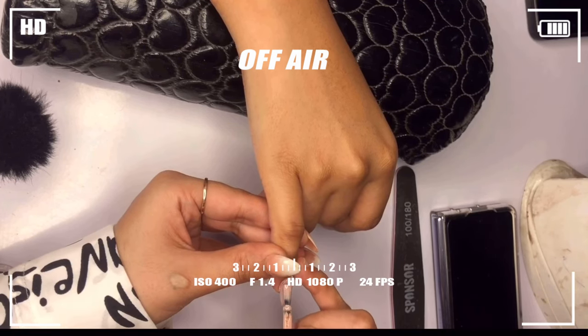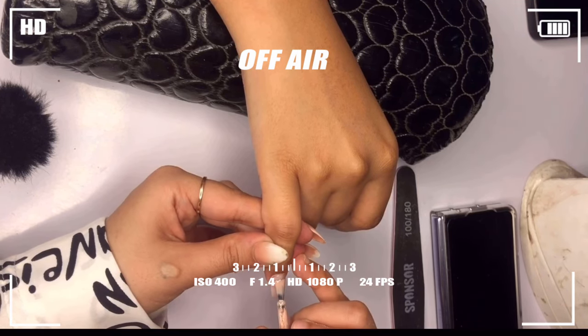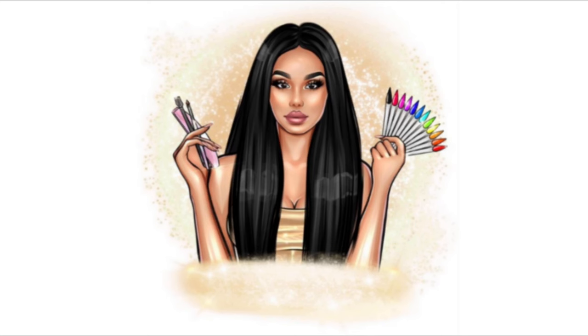Now that we have completed the nail creation process, get ready for the next video where we will dive into the nail art part 2. If you learned something from this video, don't forget to show your support by liking, sharing, and subscribing to my channel. Stay tuned for the second part and stay updated about all my new videos. Thank you for watching and for your continued support. Keep shining!